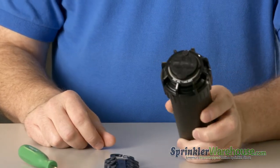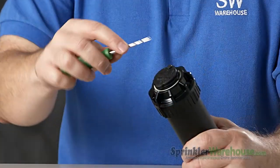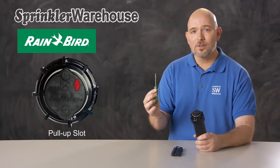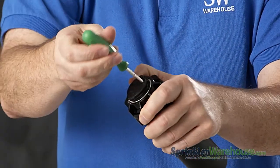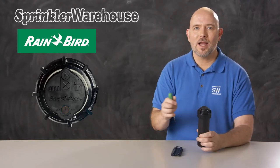Let's take a look at the top of this rotor. This is the radius adjustment slot — this adjusts how far the rotor will spray. Over here is the pull-up slot; use a Rainbird tool to pull up. And this is the arc adjustment slot that affects your pattern.